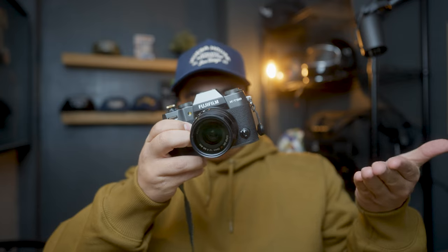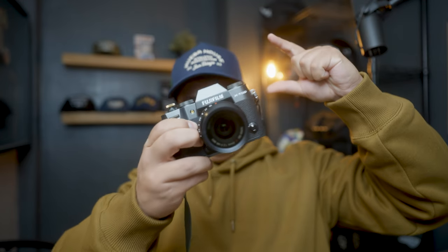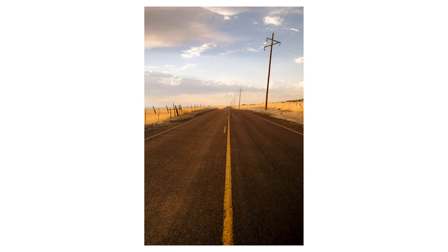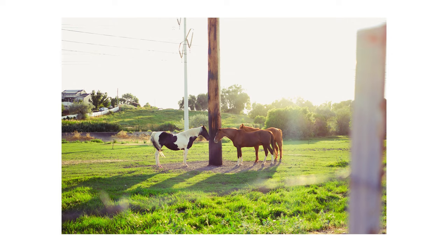Next up is compact design. The XT50 is slightly bigger than the X100VI, but it still retains a small form factor, making it very simple to carry with you while you're doing street photography, travel, or in this case, nature shoots. And this thing is pretty affordable — you can pick it up for $1,399 body only, or if you want to grab it with the kit lens, it comes in at $1,799.